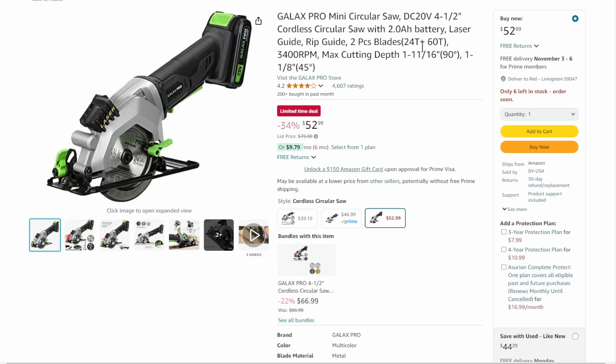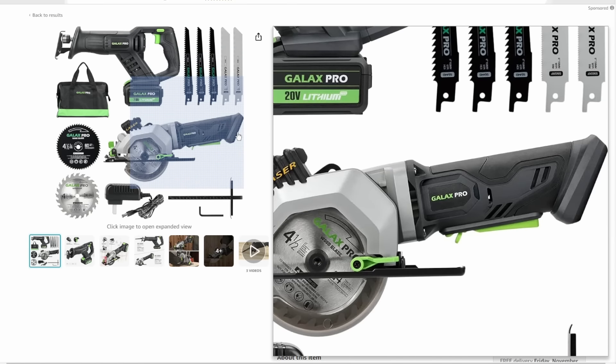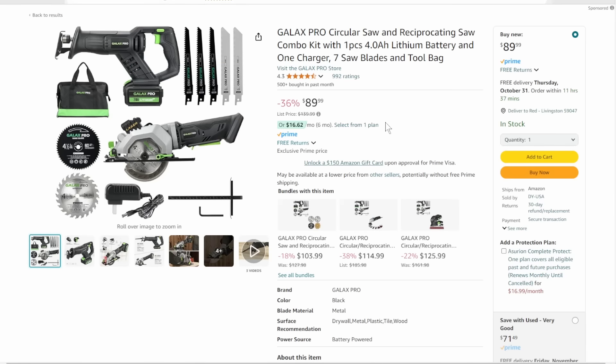Next up, we've got the Galaxy Pro. Two options — if you just want the mini circular saw, that's the mini Cirque saw with a 2 amp-hour battery, charger, and full kit for $53. Or, the combo kit with the circular saw plus a recip saw, blades, charger, bag, everything for $90. I kind of like that form factor of a compact circular saw with full power — that's a great way to do it.